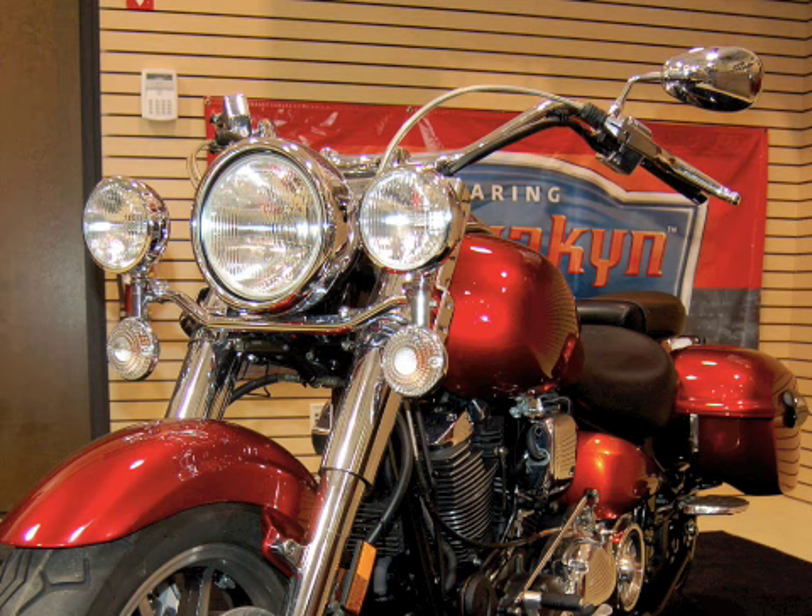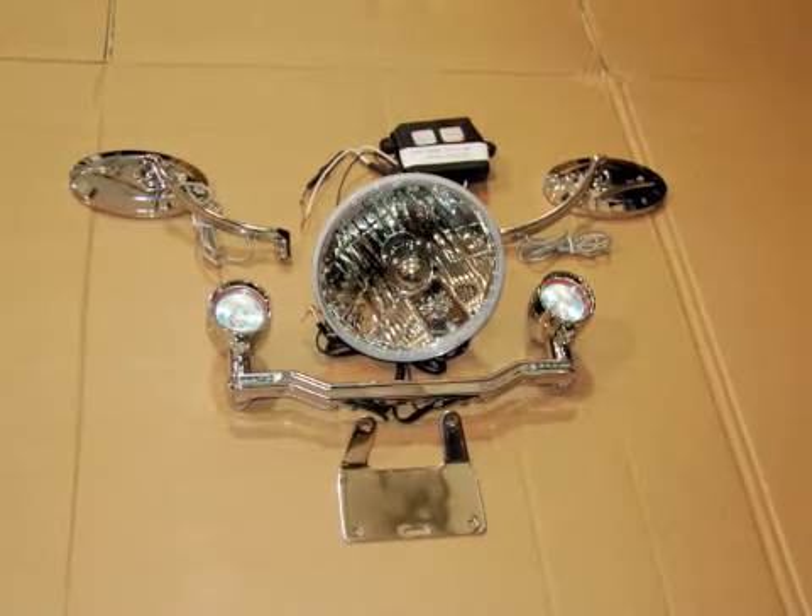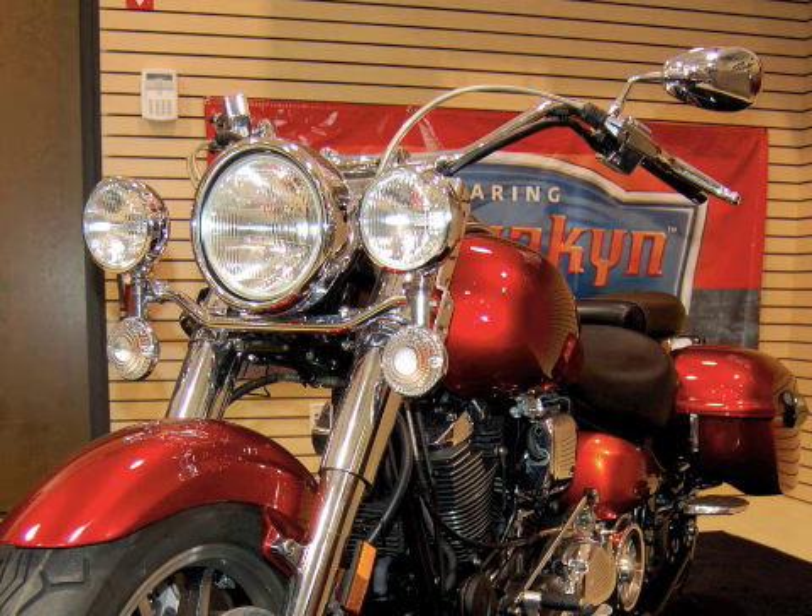Let's start with the front end. We took an HAD headlight, Kuryakyn driving light bar, and turn signal mirrors, and took the bike from this before to this after.